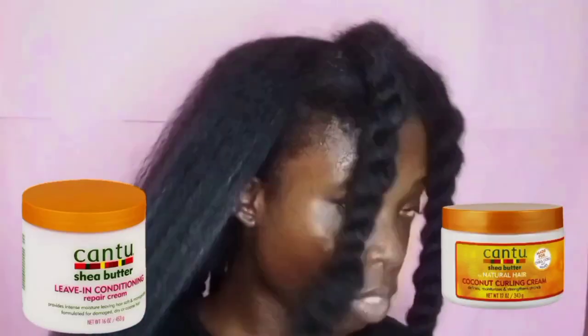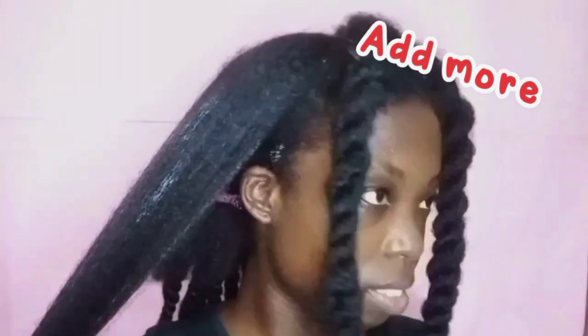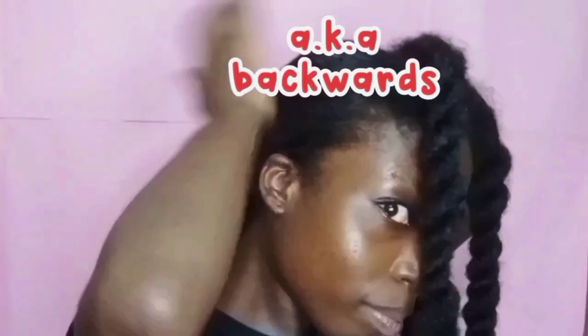The brush is literally what is going to help your hair stick down, so you need the brush. You put your leave-in conditioner or your coiling custard or your gel, then you brush it forward. Then you add more of the lotion or the leave-in conditioner or the coiling custard and push it in the direction you want your hair to be. The more you brush it, the more your hair is likely to stick down.